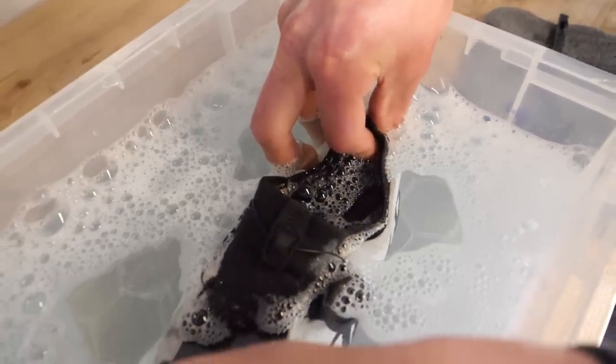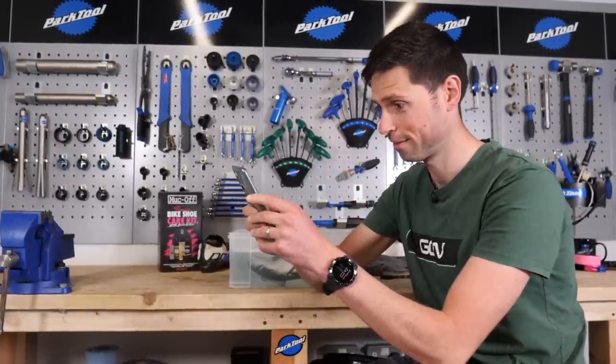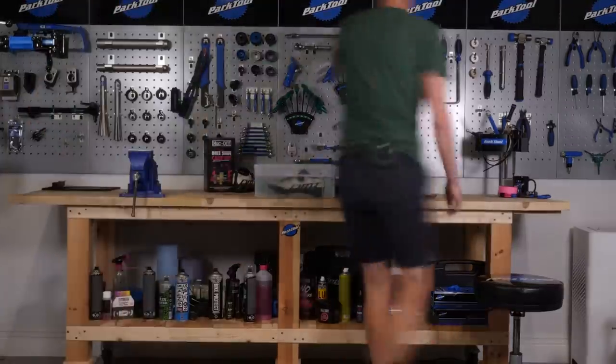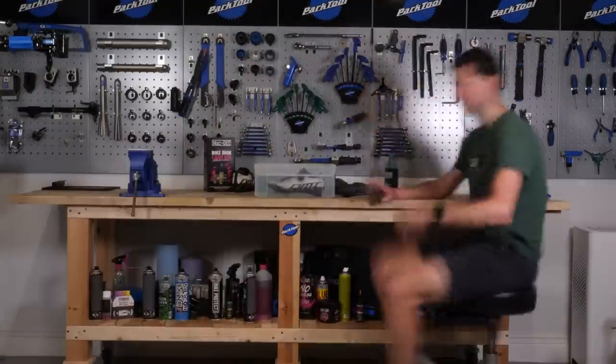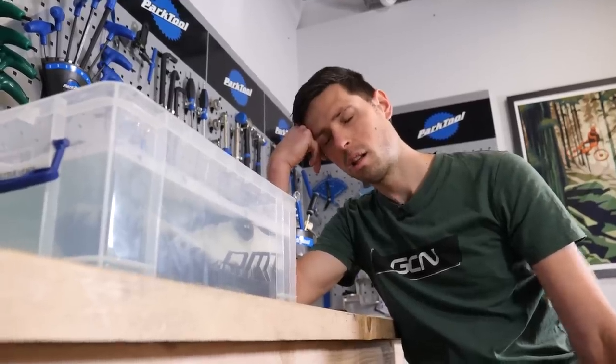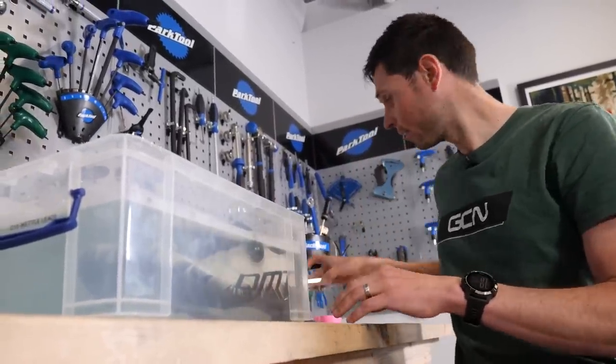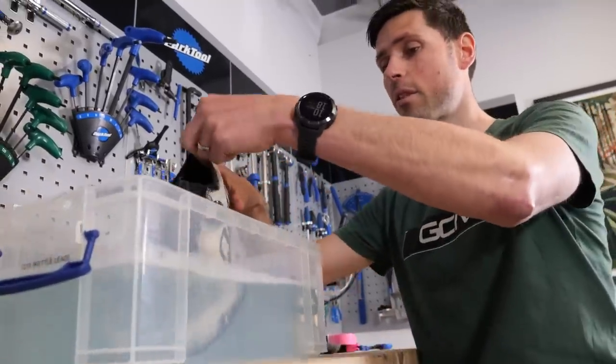While the timer is going, there's only one thing for it — watch some live racing on GCN Plus. All right, timer up. Let's get the shoe out and get scrubbing.